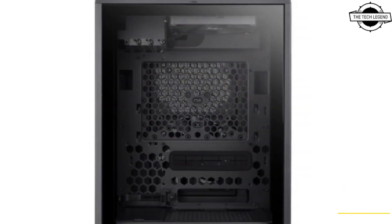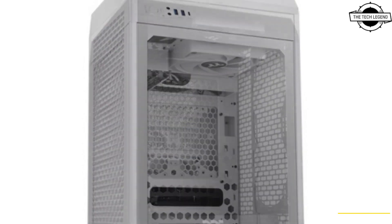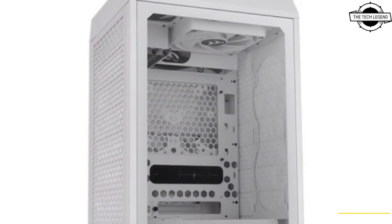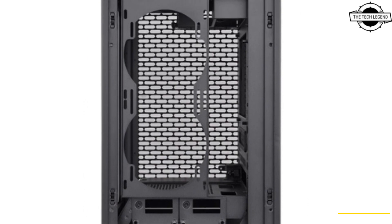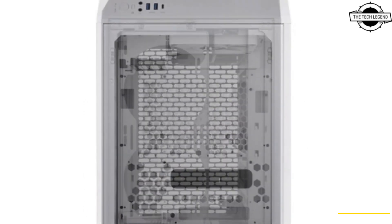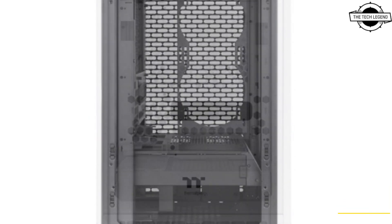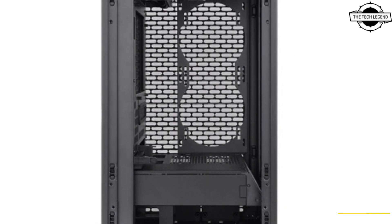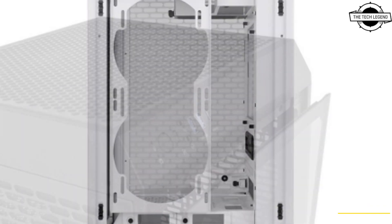In addition to one pre-installed 140mm PC cooling fan on the top and another on the back, the Tower 200 allows users to build an exceptional cooling system by installing different components. On the right side, it can support up to 240mm or 140mm fans, or a 280mm radiator. The removable fan bracket makes the installation process easier.